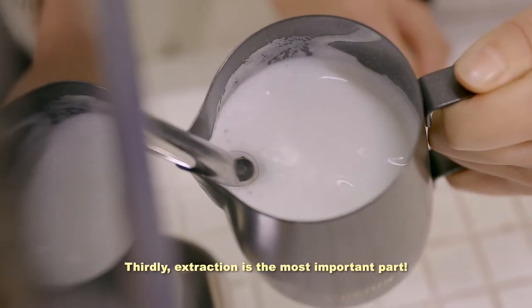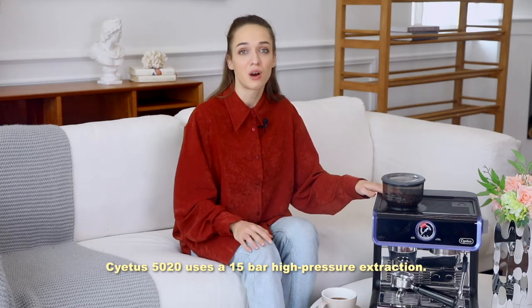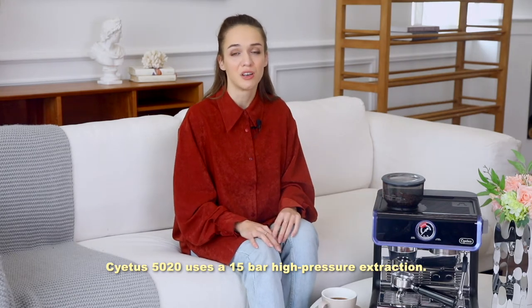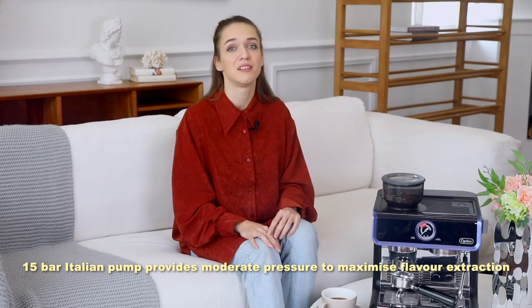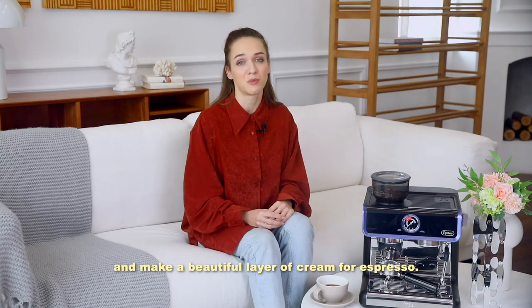Certainly, extraction is the most important part. The Citus 5020 uses a 15-bar high-pressure extraction. The 15-bar Italian pump provides moderate pressure to maximize flavor extraction and make a beautiful layer of crema espresso.